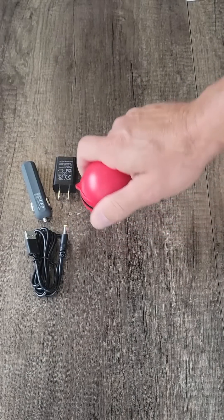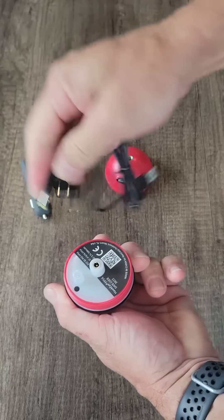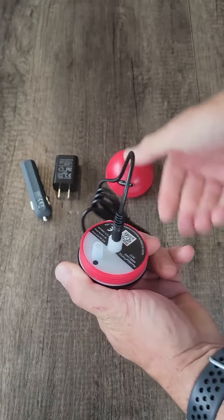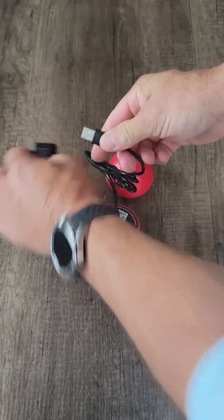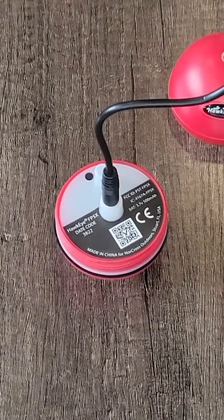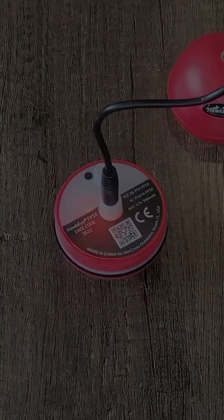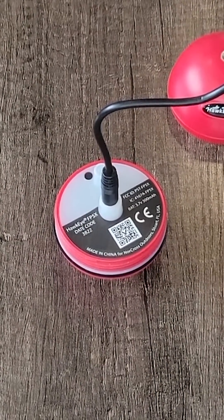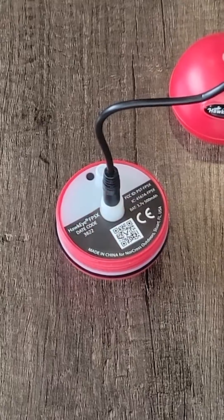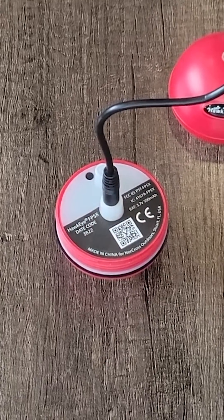Now is a good time to fully charge your FishPod. Remove the cap from the top of the device by twisting counterclockwise. Plug the round adapter into the center plug and the flat USB connector into any USB compatible adapter. The light on the FishPod will blink red while it is charging and turns solid red when fully charged. Although the internal battery will last for several days of fishing, we recommend a quick recharge after each fishing trip so that it is always ready for your next adventure.